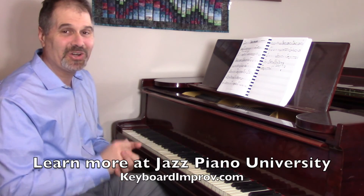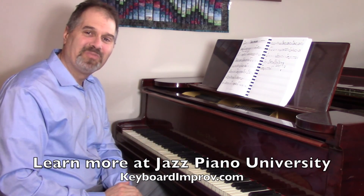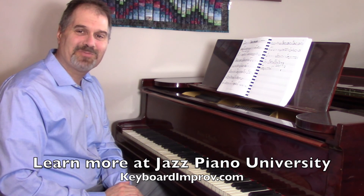And you can't avoid any chords that are hard because you have to write something down. And who knows, you might just come up with a great tune. Have fun, and I'll see you in the next Jazz Piano Tip.